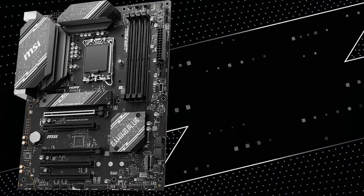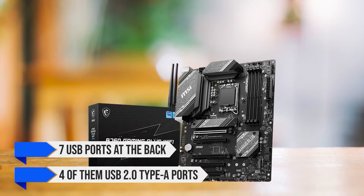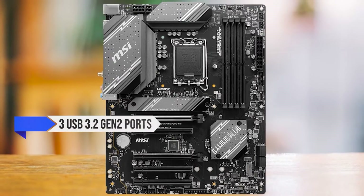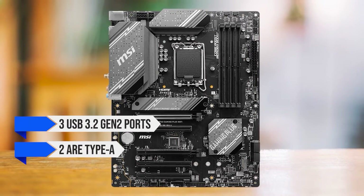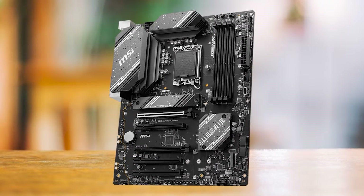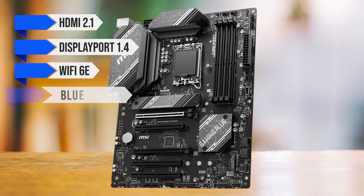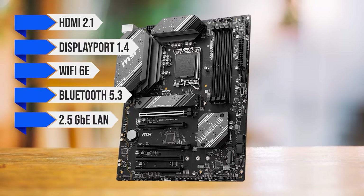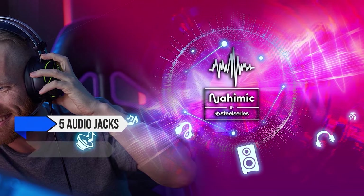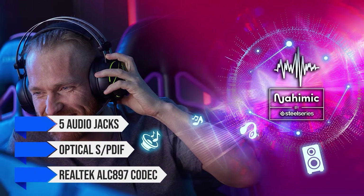The rear IO is excellent, but there could be some improvements. There are a total of 7 USB ports at the back, with 4 being USB 2.0 Type-A ports, meaning you don't have to sacrifice faster ports to run peripherals. There are just 3 USB 3.2 Gen 2 ports — 2 Type-A and 1 Type-C. MSI should have added more USB 3.2 ports, but the rest of the IO is near perfect. You get HDMI 2.1, DisplayPort 1.4, Wi-Fi 6E, Bluetooth 5.3, 2.5 Gigabit Ethernet, a PS2 port for legacy devices, and a full set of five audio jacks with optical SPDIF connected to a Realtek ALC897 codec for good sound quality.